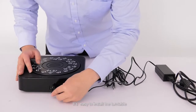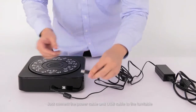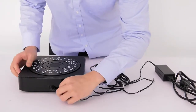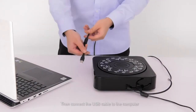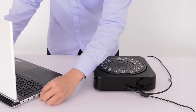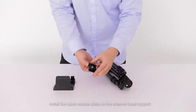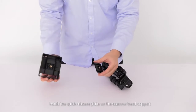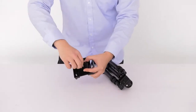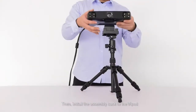It is easy to install the turntable. Just connect the power cable and the USB cable to the turntable, then connect the USB cable to the computer. Take the quick release plate off the tripod, install the quick release plate on the scanner head support, then install the assembly back to the tripod.